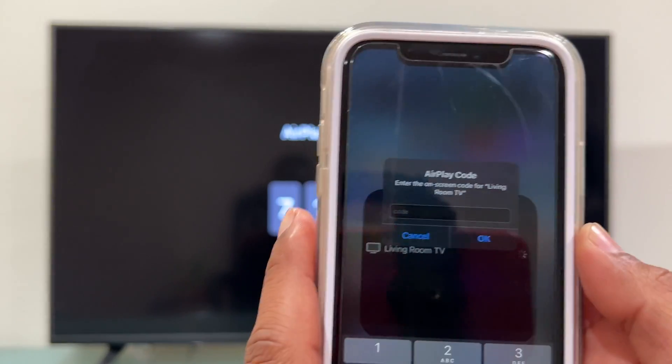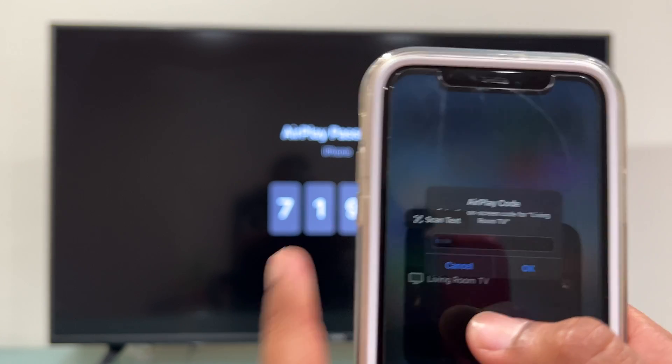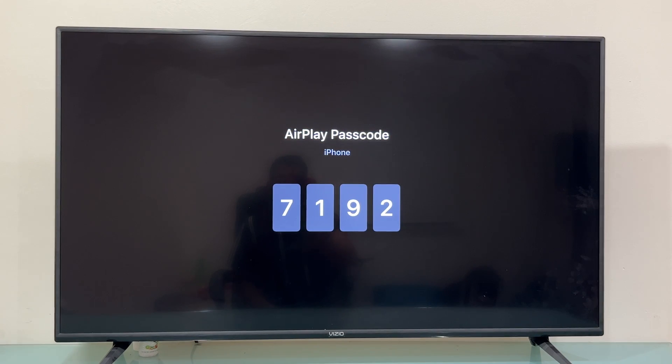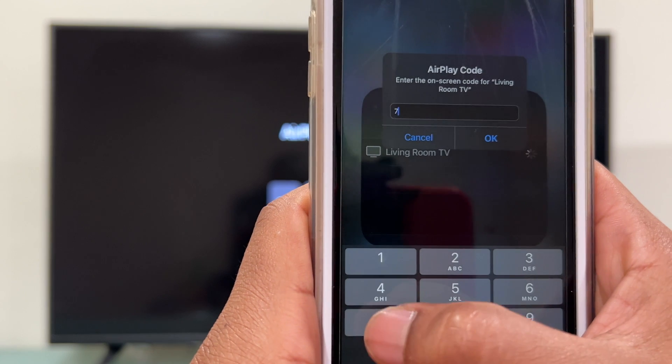This is a one-time passcode and we need to input that passcode into the iPhone. By the way, right now I'm using an iPhone 11, but this is the same process for an iPhone 12 Pro, 12 regular, 12, or 13 Pro Max — any iPhone.